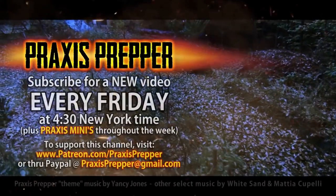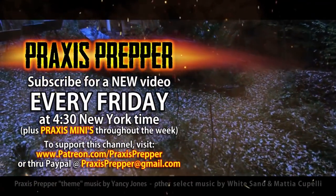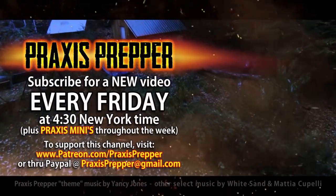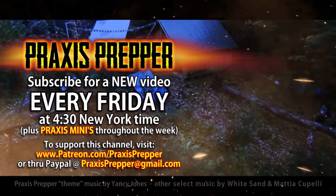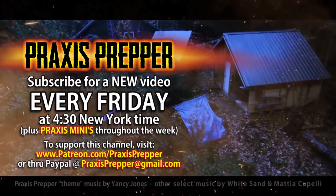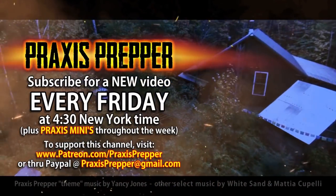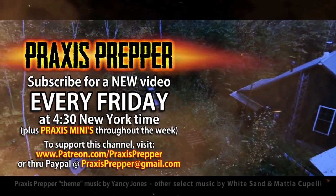That's it. Thanks for watching. Please subscribe and tune in every Friday at 4:30 New York time for a new video. And if you'd like to support this channel, you can do so through Patreon or PayPal. Thank you.